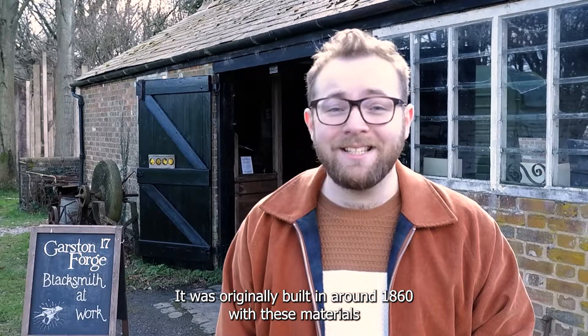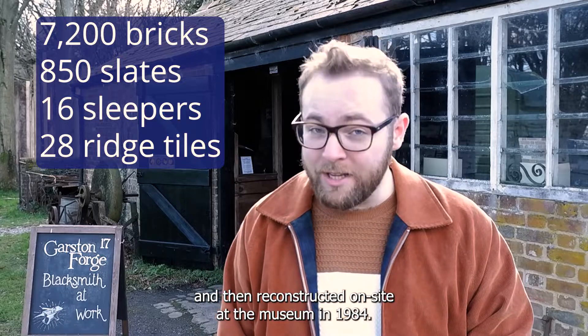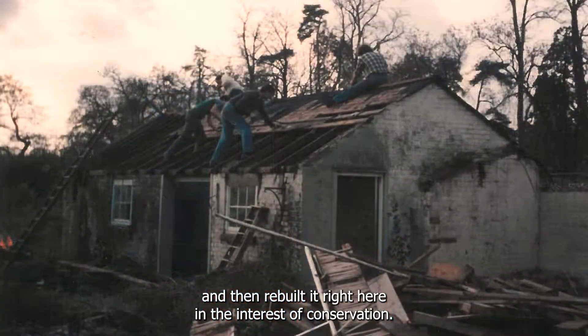It was originally built in around 1860 with these materials and then reconstructed on site at the museum in 1984. Like many of the buildings that we have here at COAM, it was originally due to be demolished, but with permissions of course, volunteers at COAM dismantled it and then rebuilt it right here in the interest of conservation.